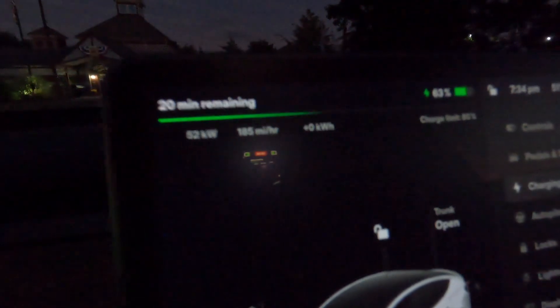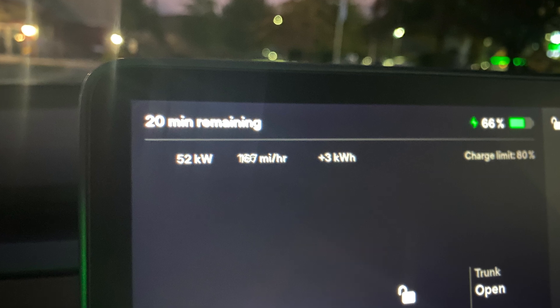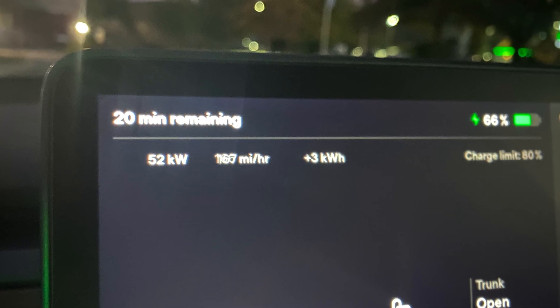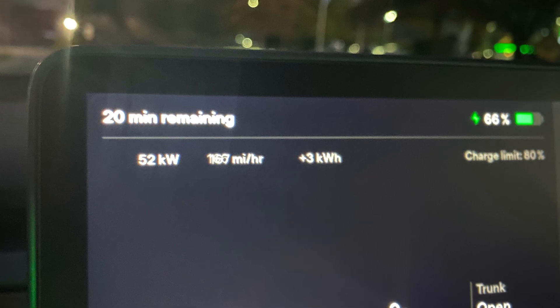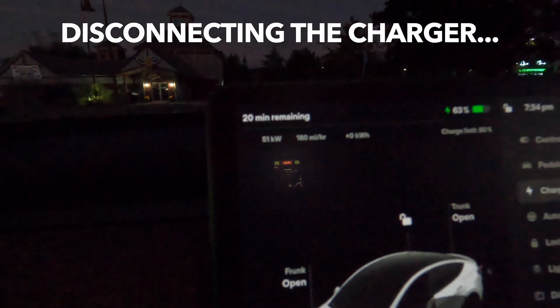That was a lot harder than I thought it would be, but we are starting to charge. Let's go check how fast it's going. As suspected, this is a 50 kilowatt charger — we're going 51 kilowatts. For me to get back to 80%, it's going to take 20 minutes, which, hey, not bad. So we'll charge here for a minute, and then we'll look at disconnecting.